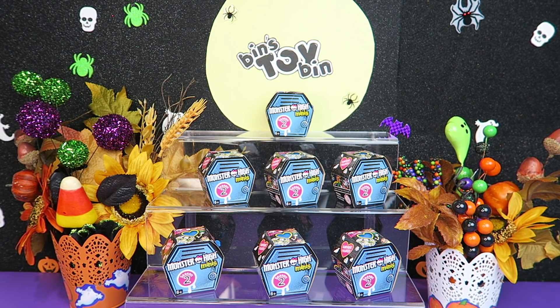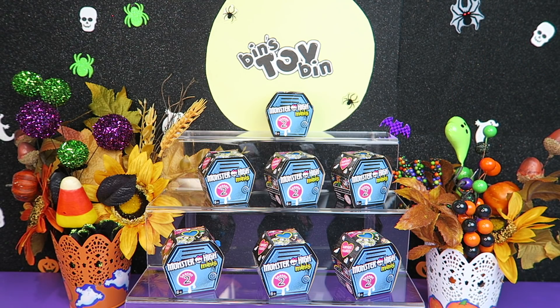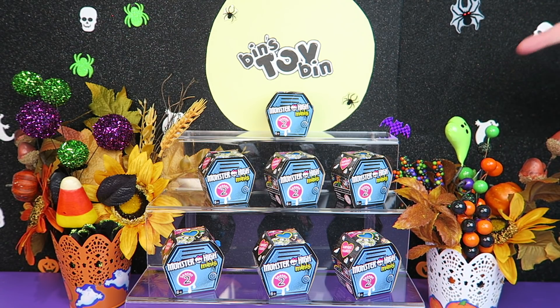Hi everyone! It's Jon and Ben, and welcome to another October Halloween toy video. Today we are taking a look at Season 2 of Monster High Minis. I know these have been out a while. Jenna found these for us at the Dollar Store, so we know they have been out for a long time, but they are perfect for Halloween. So now is a perfect time to take a look at Season 2 Monster High Minis.